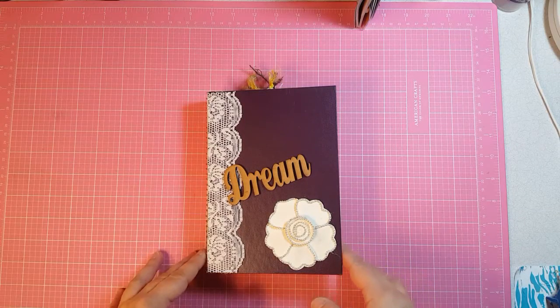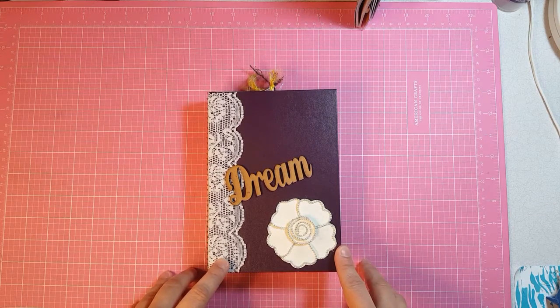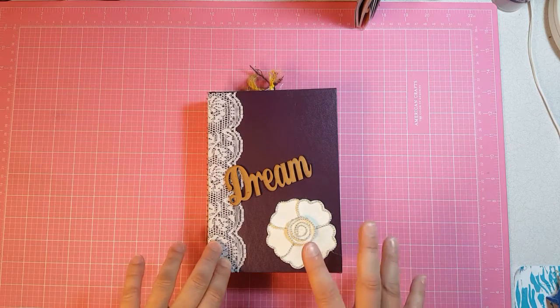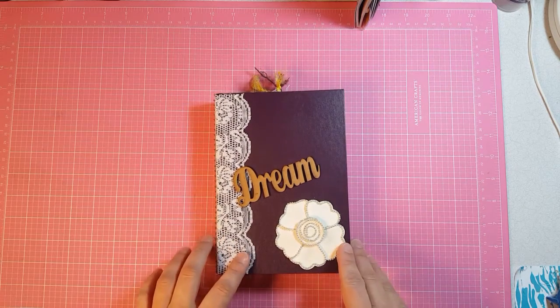Hi everyone, I'm back with another journal. The things that I had to do was yellow and Bible verses. So this is what I came up with.